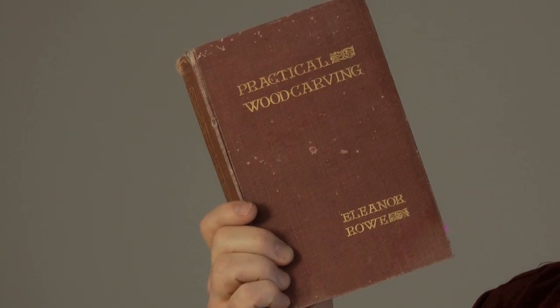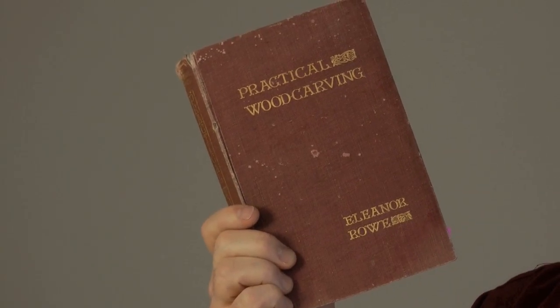Hello, thanks for joining me. I was looking through some of my old books the other day and I came across this one, Practical Wood Carving by Eleanor Rowe.